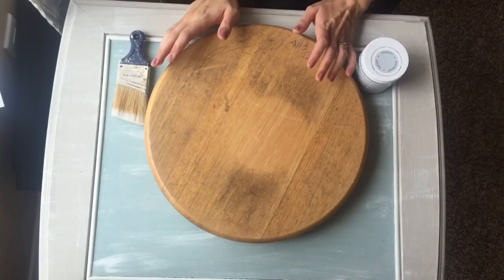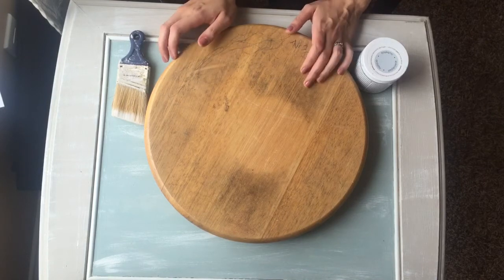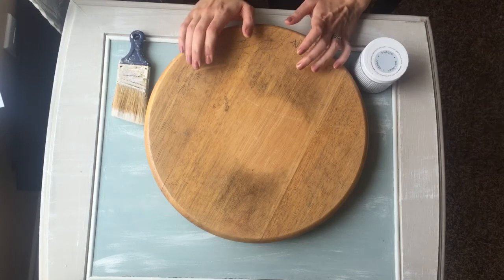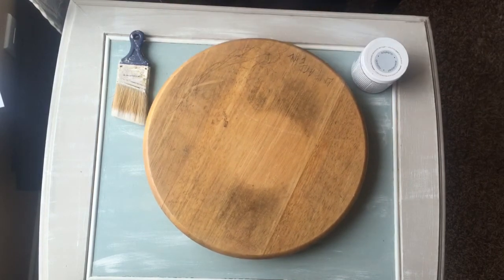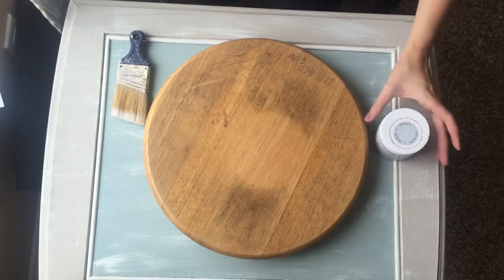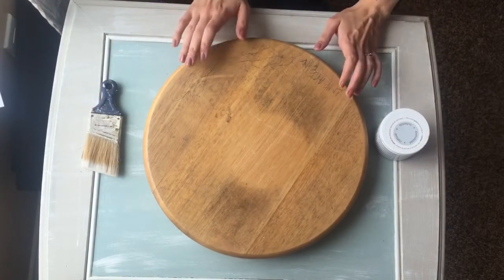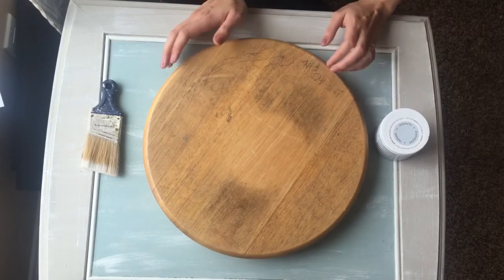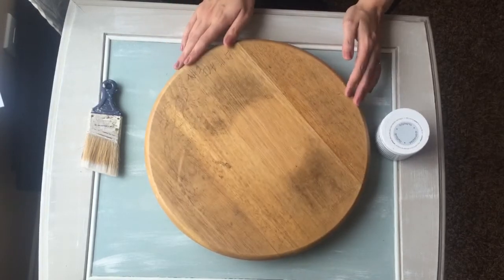If you follow me on social media, you'll know that I like to redo furniture. I've done a lot of furniture in my house that I bought at Value Village or Goodwill for less than $20 and remade into something really nice. A lot of people have asked me how I do that, so I want to show you — starting really simple — using chalk paint to redo this lazy susan I bought at Value Village for $4.